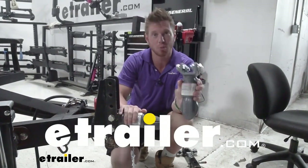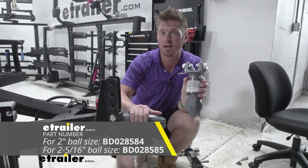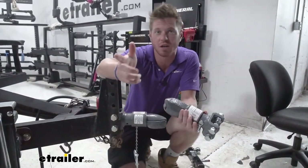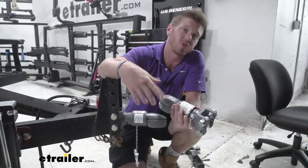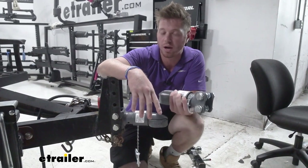Today we're going to be taking a look at the Bulldog Adjustable Trailer Coupler. This is going to be a collar lock style. It's going to be ideal for your livestock trailers, also your horse trailers, and even the construction trailers you may be hauling around.